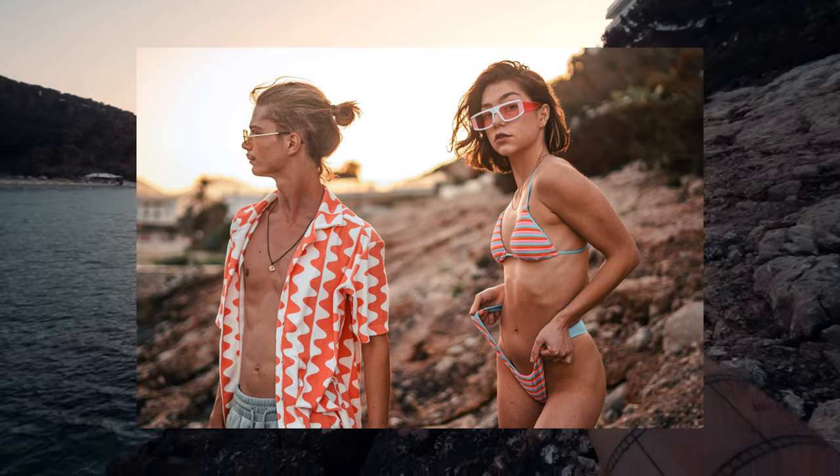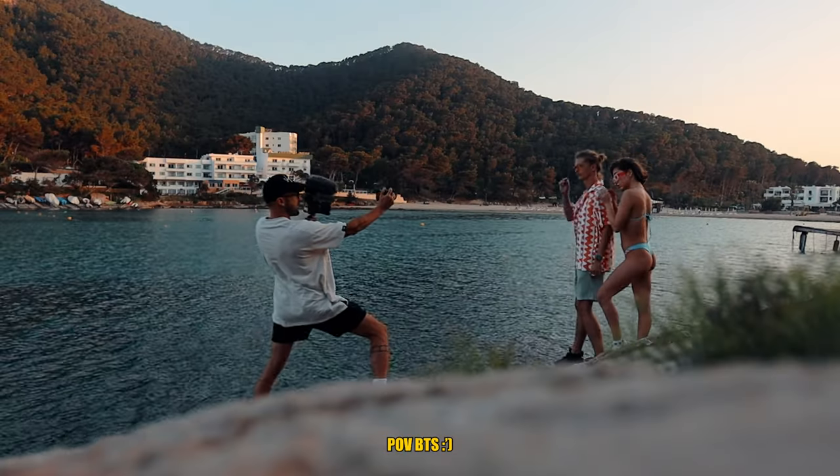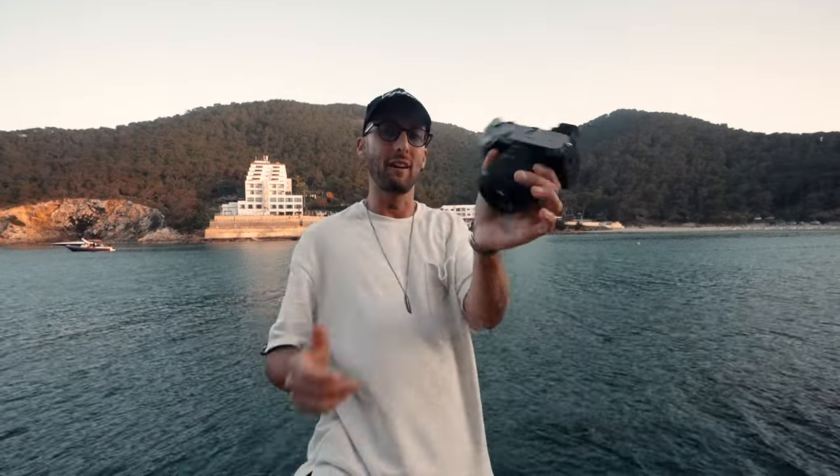Some backlit shots of the duo — see how it looks. Now shooting some backlit video so you can see a little bit of this camera's video capability.